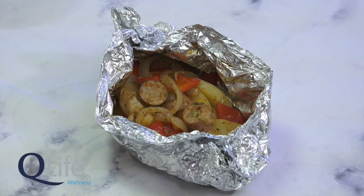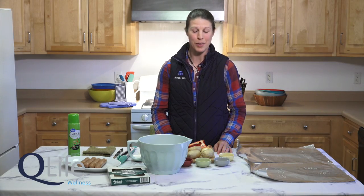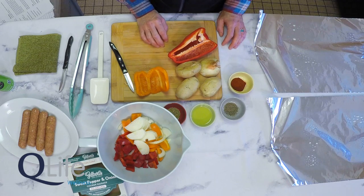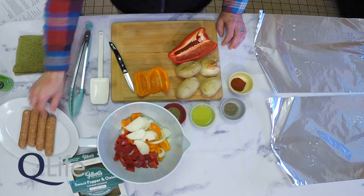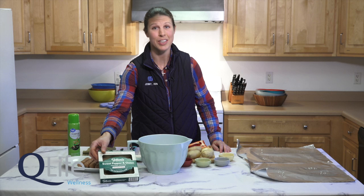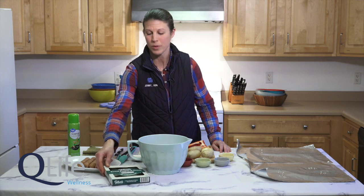Our next recipe is the sausage, pepper, and potato packets. This recipe is so simple — it can be prepared at home in advance to eliminate prep time while camping, or assembled really quickly right in your campground. We're going to chop vegetables and slice chicken sausage. Today I'm using an all-natural sweet pepper and onion chicken sausage. There are so many different varieties of chicken sausage you can choose for this recipe, so just choose the one you prefer most.